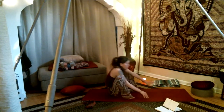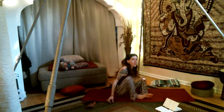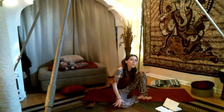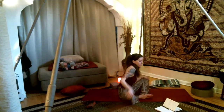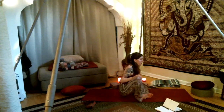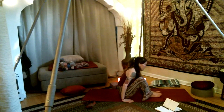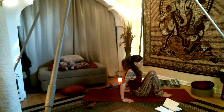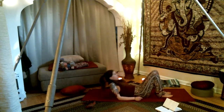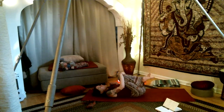Come out of your crow and find yourself on your booty. Windshield-wipe the legs back and forth for some sweet movement. As you windshield-wipe back and forth, find yourself into the center of the mat and onto your spine. Hug the knees in, rocking side to side for a little massage.